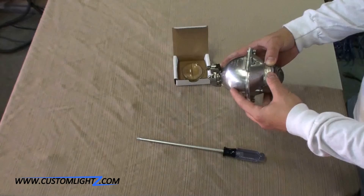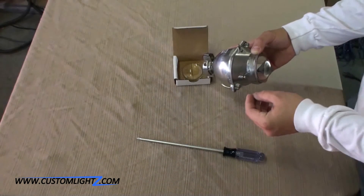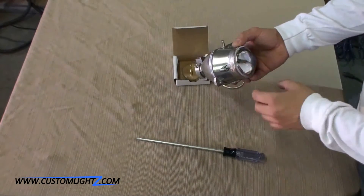In order to do the color mod on this projector you need to do two things. The first thing is to swap out the lens and the second thing is to modify the shield. So let's start off by swapping out the lens with a clear lens.